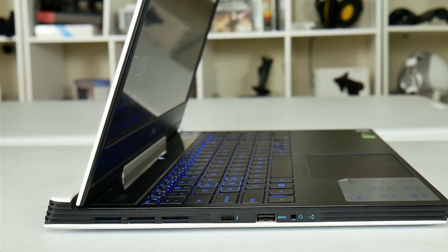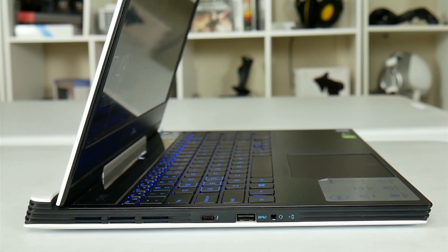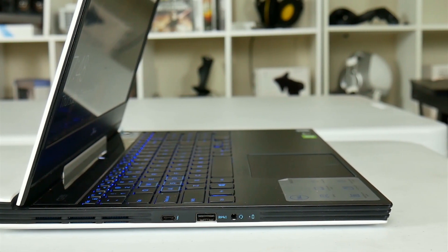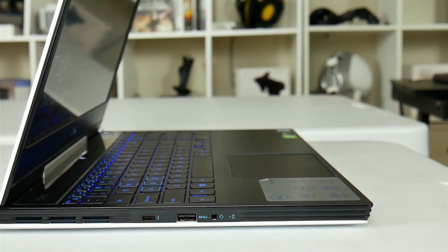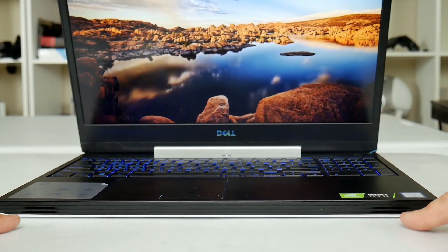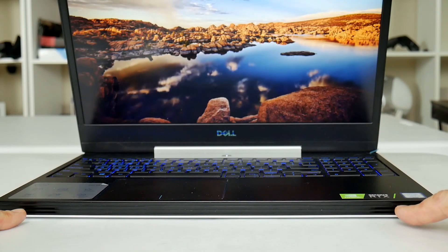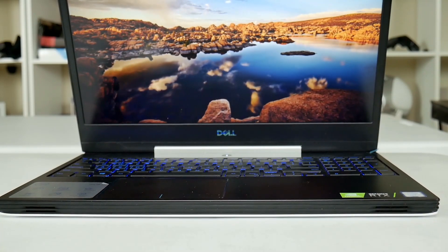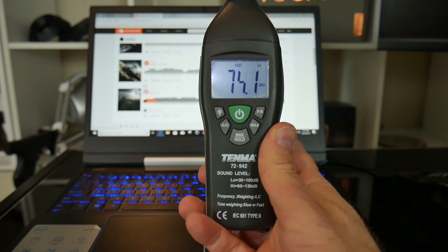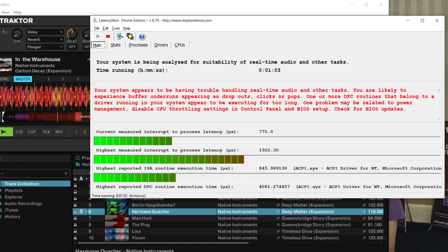On the left we have the second side air vent, a USB-C with 4-lane Thunderbolt and DisplayPort support, a USB 3.1 Gen 1 Type-A with PowerShare and the combo headphone mic jack. The speakers blend in very well at the front. I found them to be reasonably loud and quite full — they do not sound tinny at all. Unfortunately if you want to use it for real time audio it failed my LatencyMon test.